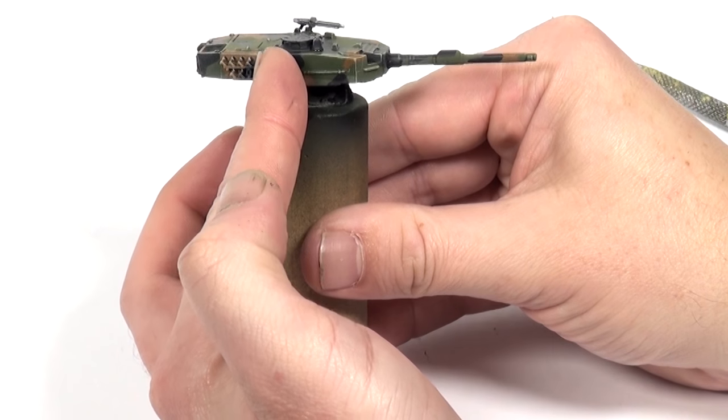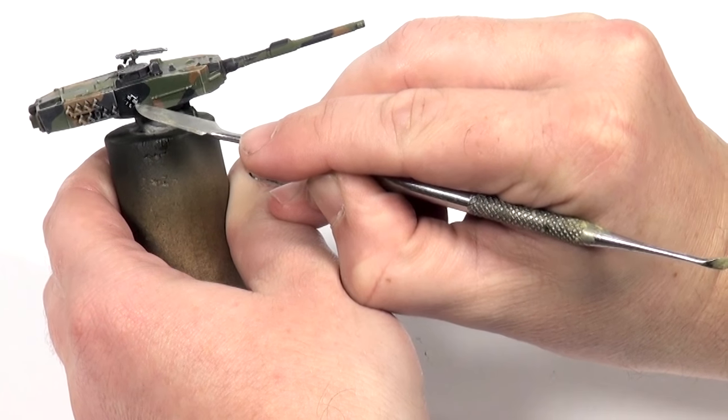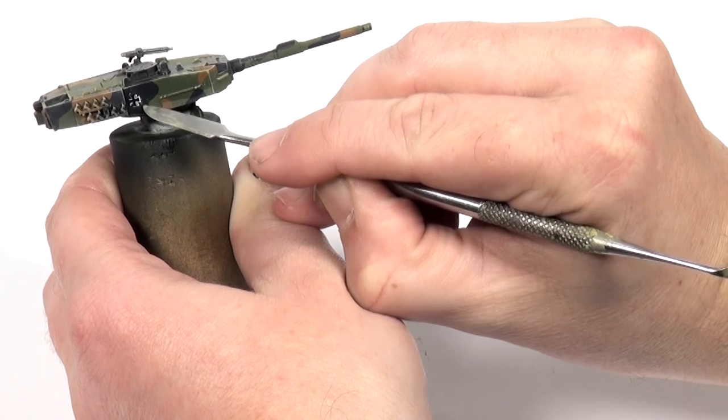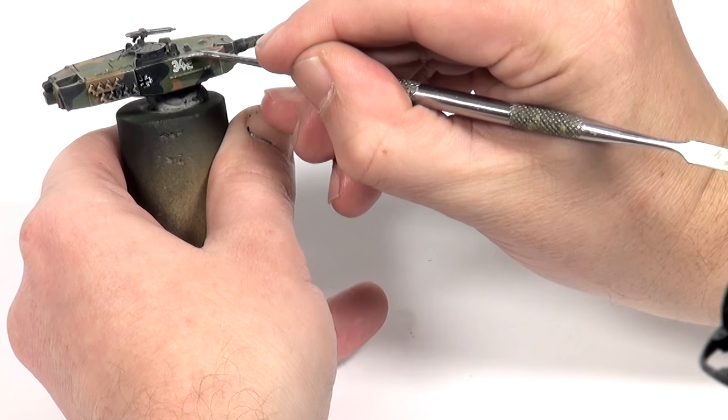Then I apply the decals using my fingers and a sculpting tool to wrestle them into their final position. Once they have had a little time to settle I brush some decal softening solution over them to help the decals conform to the surface of the model.